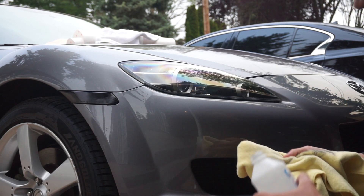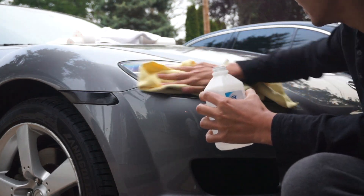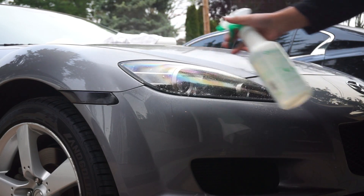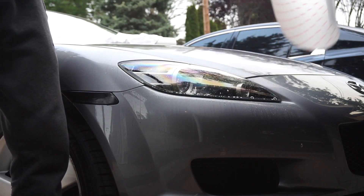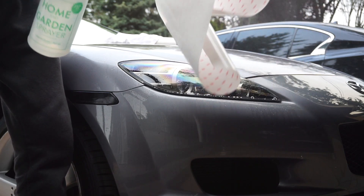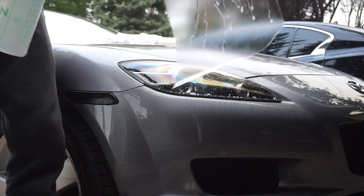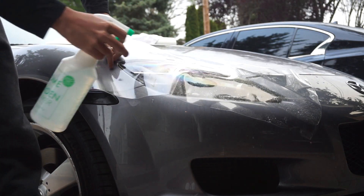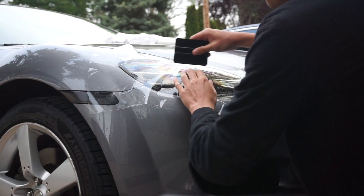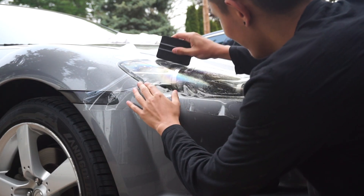After you wash the car, take a little bit of alcohol, put it on a rag, and just wipe it down. Now we're gonna peel the PPF — as we do so, we're gonna try to get it wet again. You can never have it too wet. Throw the backing on the ground, you don't need it. It's a little windy out today, not cooperating — boom, plop it on there. You should be using a felt tip squeegee but just get the top of it wet again.